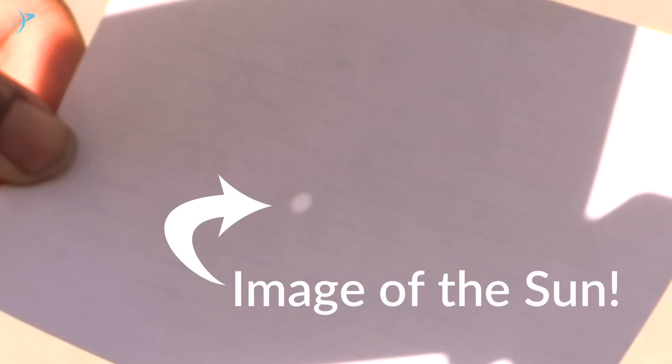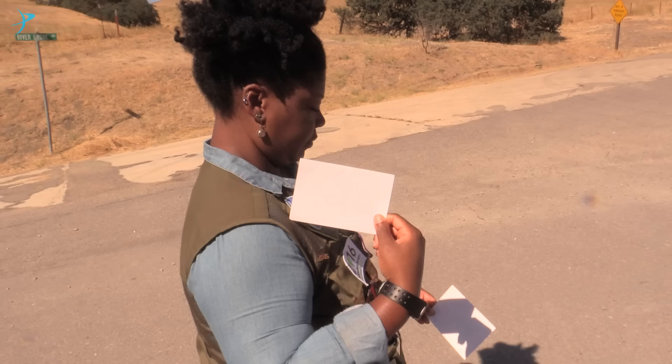Now hold up the second card until its shadow overlaps the shadow of the first card. Now look at the second card — you should see a small circle on it. The circle is actually an image of the Sun. Your pinhole projector has projected it right onto your second card.